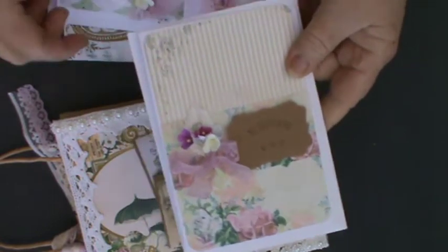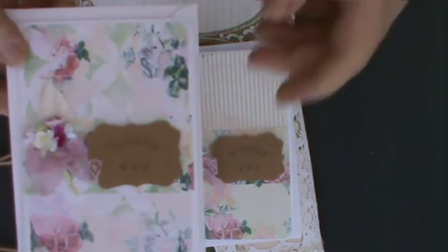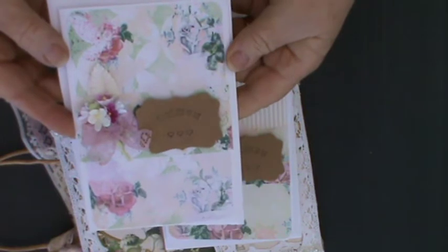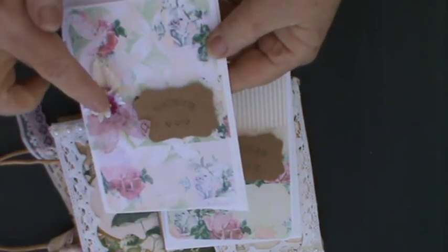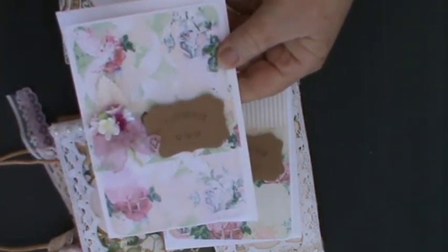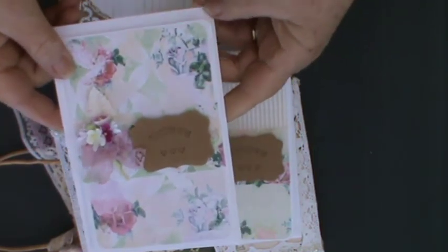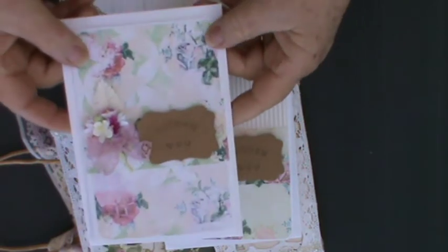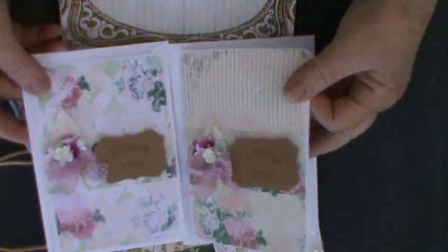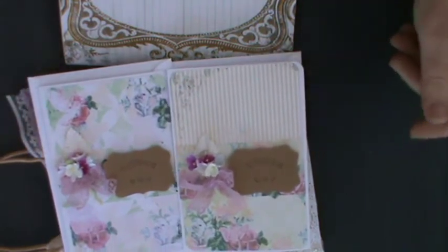That's the first card. The second card — and of course they both have their envelopes — is the same theme but different papers, and it works very well. I've just put a little crystal bicone in amongst the lace because it adds a little bit of bling and glimmer to the overall effect. Very simple — no great difficulty for anyone to do that kind of card, providing you've got nice papers to work with.